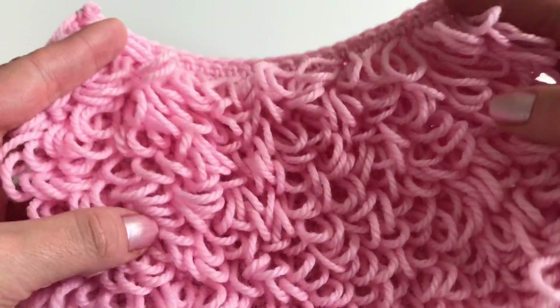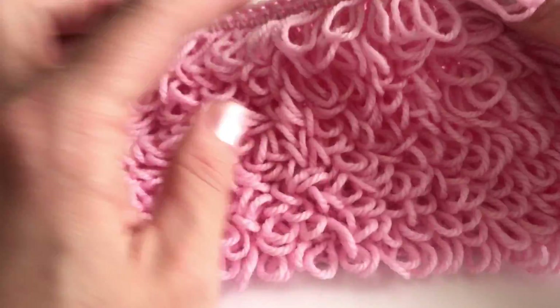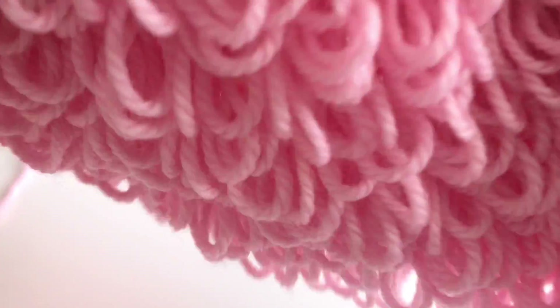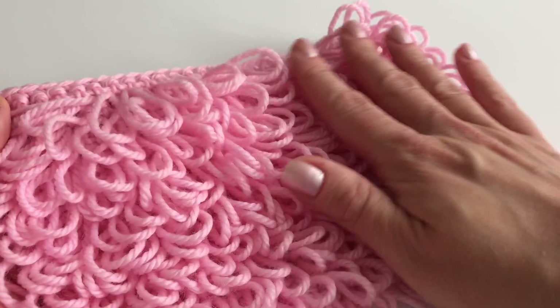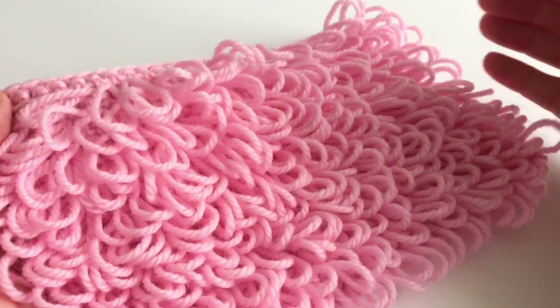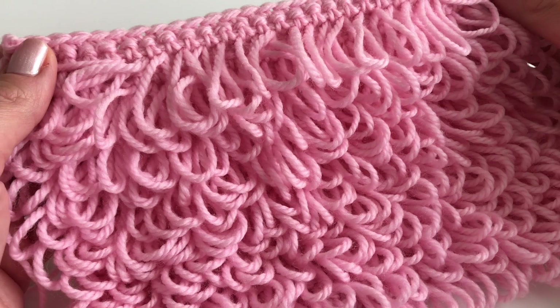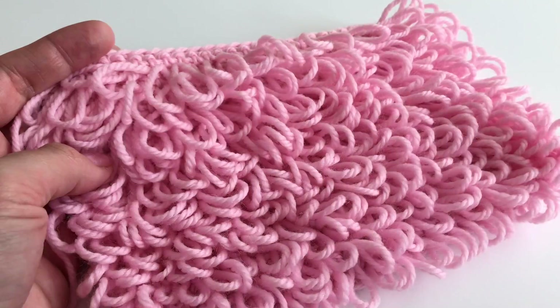That's how it looks when you keep repeating those two rows — I just love it! That's how the front looks and that's how the back looks. It's a really easy pattern, and once you figure out how to do the loops you'll see it grows really fast. I hope you enjoyed this video and the stitch — have a great day and I hope to see you back soon, bye!